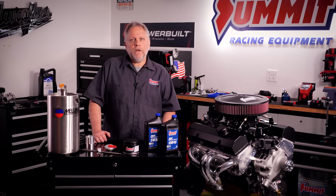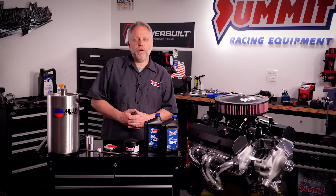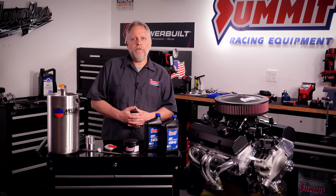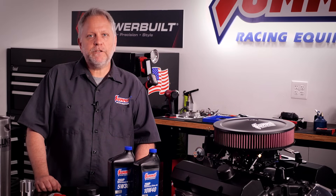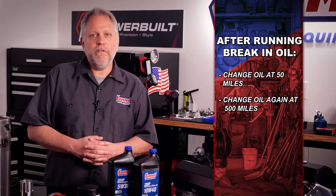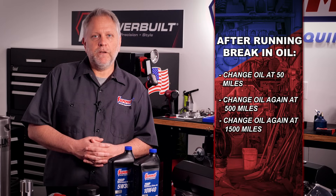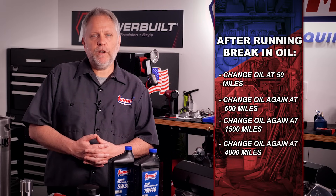One last word on lubrication: if you plan on running synthetic oil, you should break a new engine in with a conventional mineral-type engine oil for the first 4,000-plus miles. If you fail to follow this procedure, the piston rings may never seat. On freshly built engines, you'll need to change your oil and filter much more frequently — after using a break-in oil, change it at 50 miles, 500 miles, and 1,500 miles. At 4,000 miles or so, it's fine to switch to a synthetic oil.